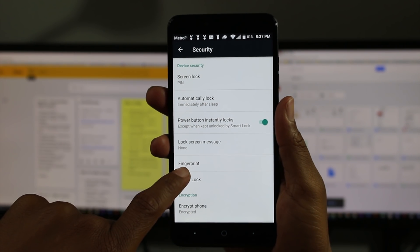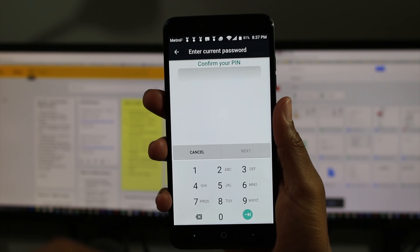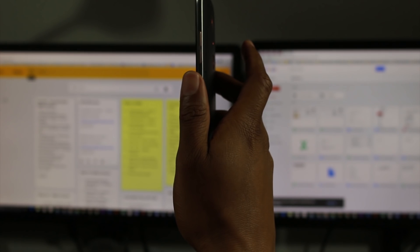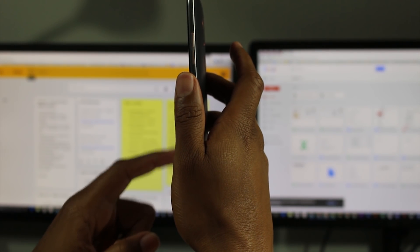And then from here you'll find fingerprint. It's going to ask you for a code. When you originally set it up, you have to set up a passcode with it as well. So let's get that in there.